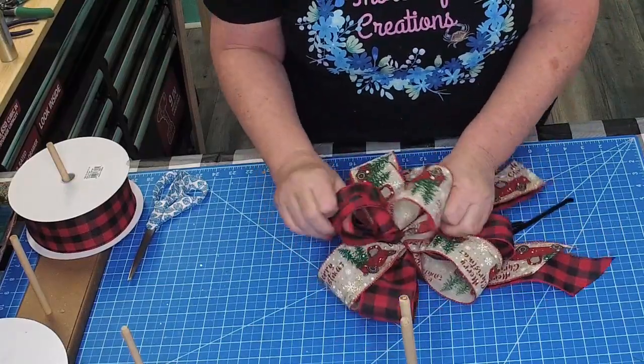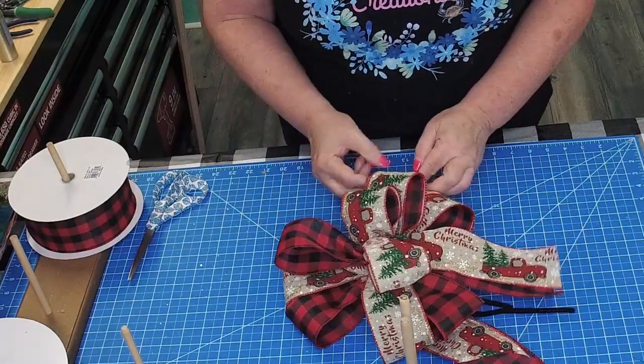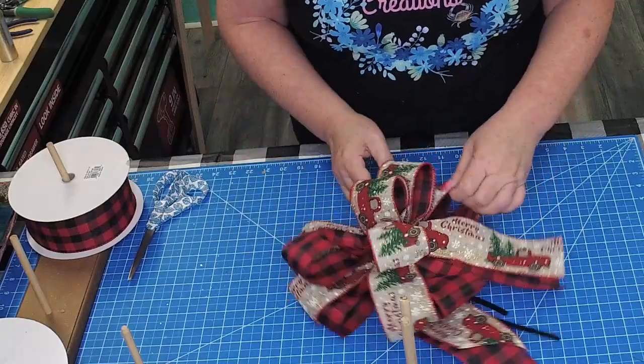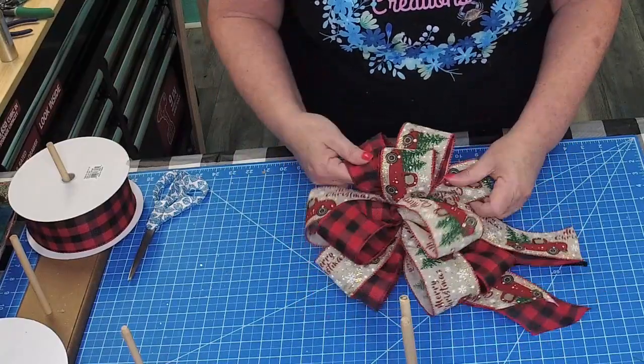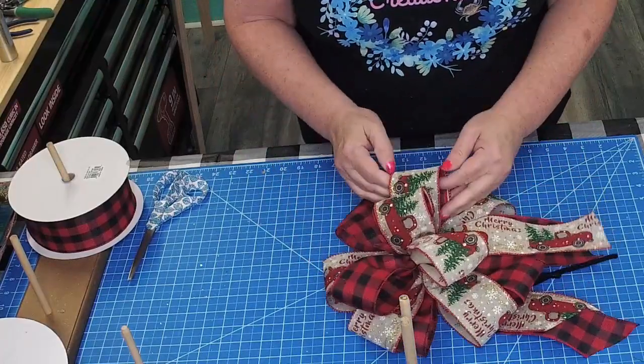As you can see, I switched mine around. Do the other side. Separate and fluff.